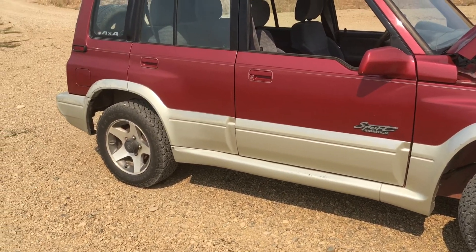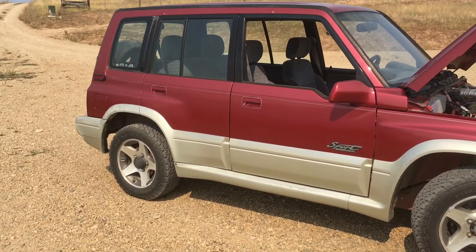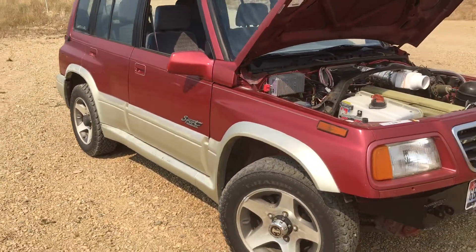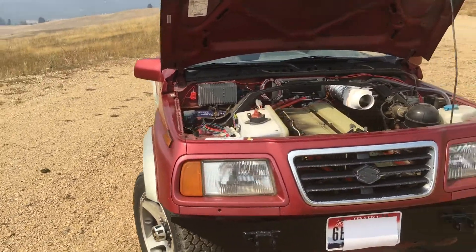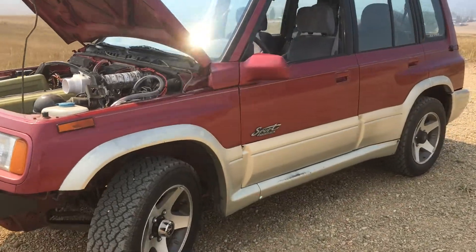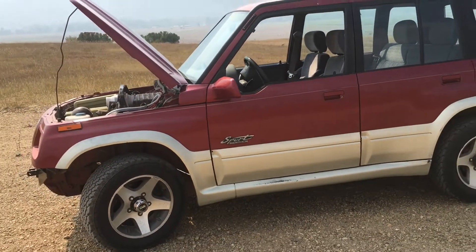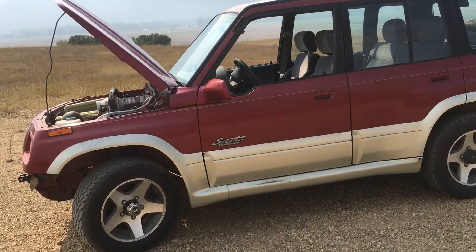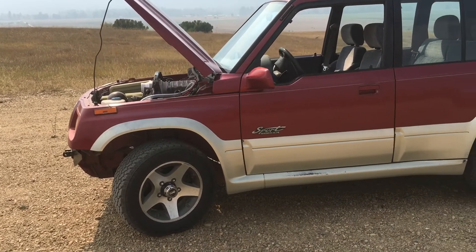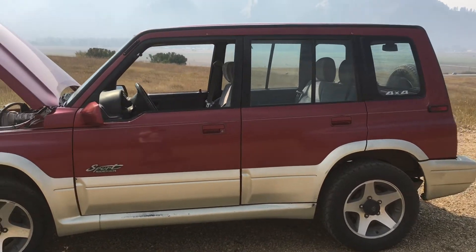Now for the positives and pleasant surprises. The first one — and this was the real goal of the project — is that this little vehicle has never, not once, left me on the side of the road for any reason. Every time I've taken it out it's always come home with no issues. That's been the real win, because I wanted a reliable, inexpensive four-wheel drive since my daughters are going to drive this for high school. This system has been 100% reliable.